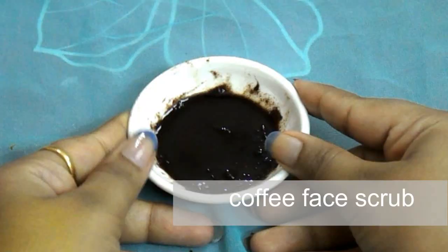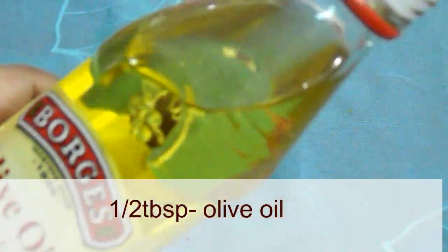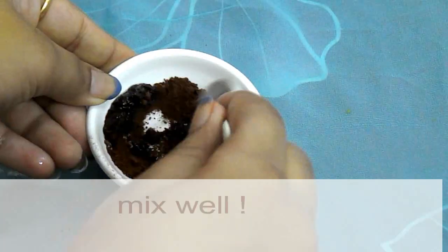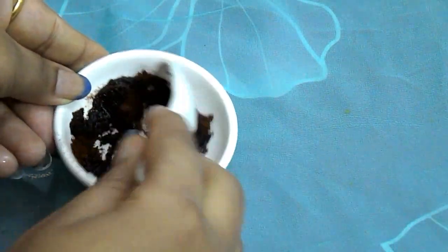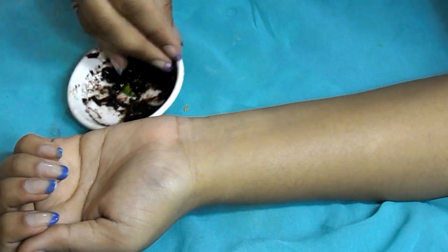To make the coffee face scrub, we need one tablespoon of coffee powder. Into this, add half a tablespoon of olive oil. Mix all the ingredients well — your coffee face scrub is ready to use.